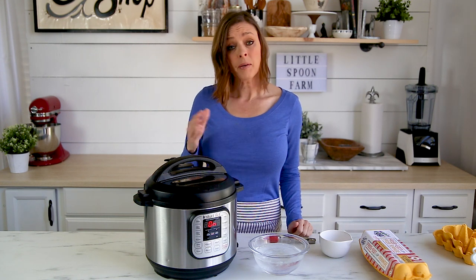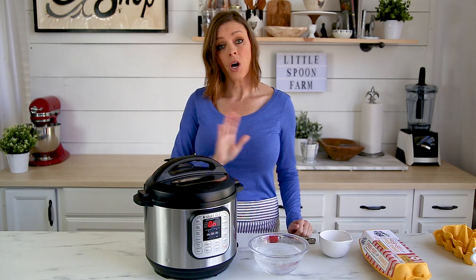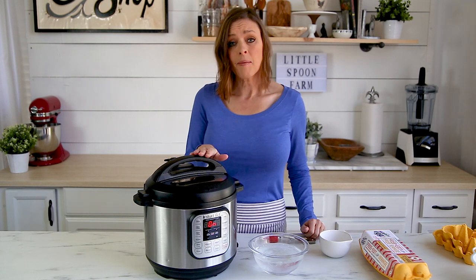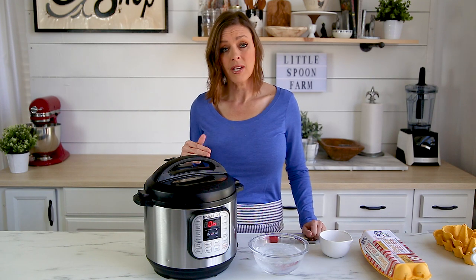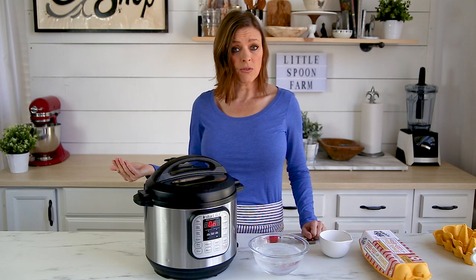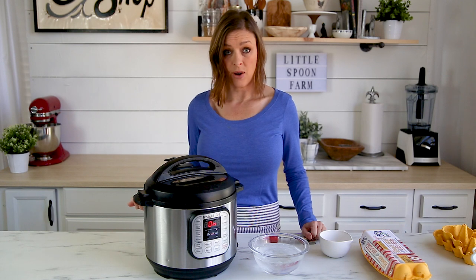Typically people use a soft-boiled egg for toast where you want a runny yolk, and a hard-boiled egg for snacks, deviled eggs, and things like that — so that's why I'm giving you these two times. The timing is also going to depend somewhat on where you live. I live at 1,000 feet above sea level, and this timing will probably work for you at that range or below. Once you start getting over about 2,000 feet above sea level you're going to have to start adjusting your cooking times, because it does take longer at much higher altitudes.